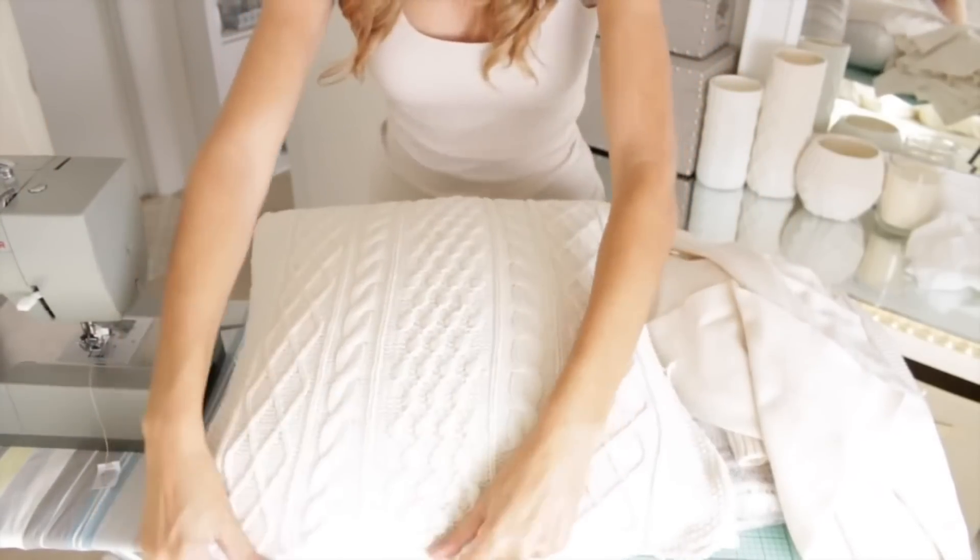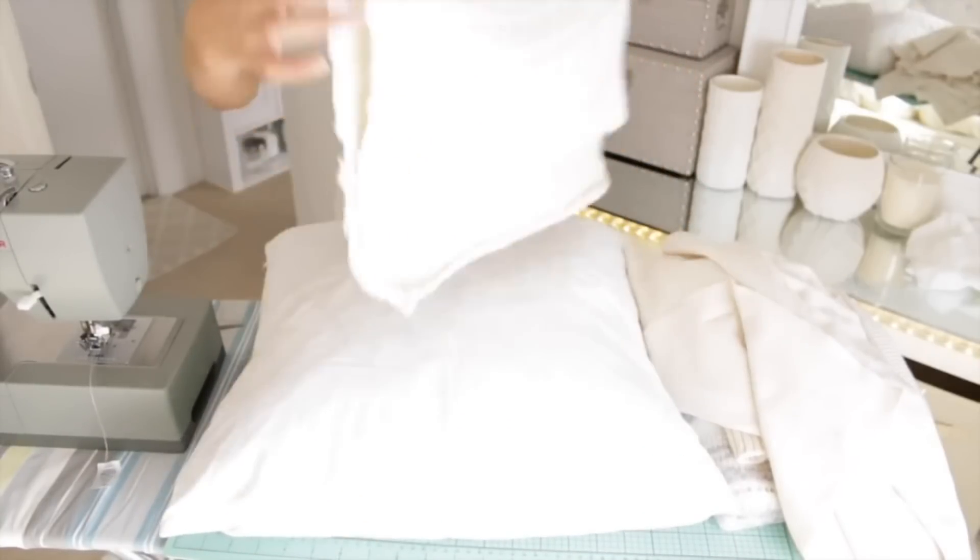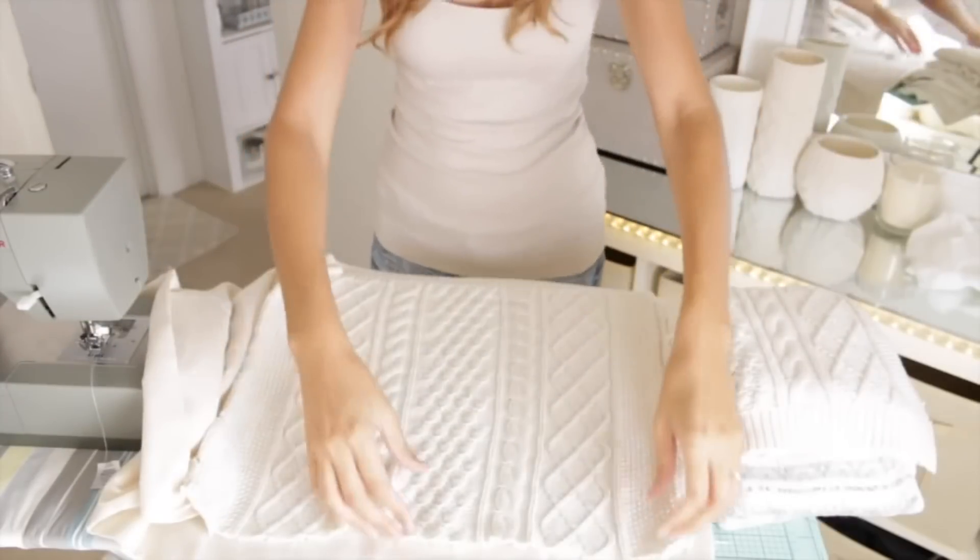Now I'm taking one of the pieces of sweater and laying it over the pillow that I want to use, just making sure that it's going to fit. I'm going to have to really stretch it out to get it to fit, so these are going to be some very plump pillows.